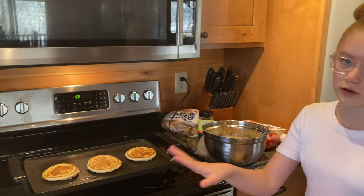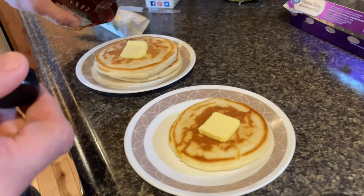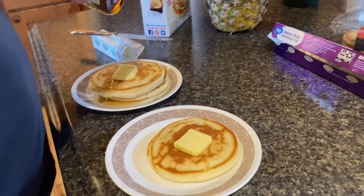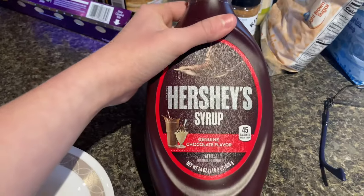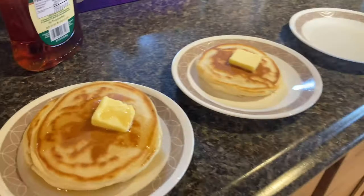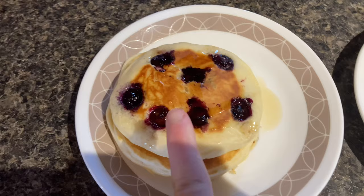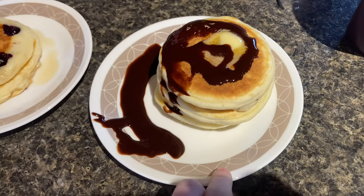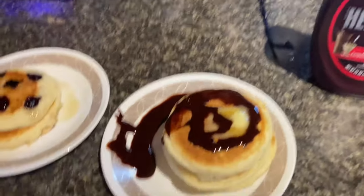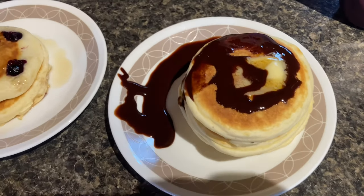These ones are for my mom and dad — they're putting syrup on them. I'm going to make another one for my mom which will be a banana one, and a plain one for me with chocolate sauce. Here are the finished pancakes: a blueberry one and a chocolate one with chocolate syrup on top.